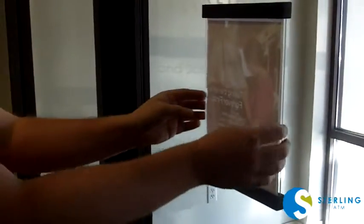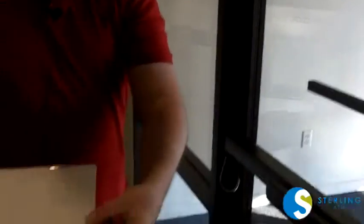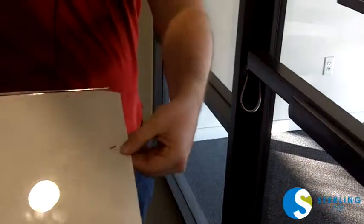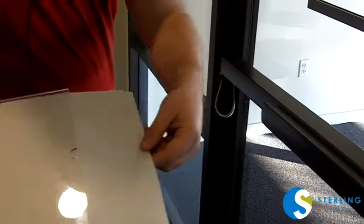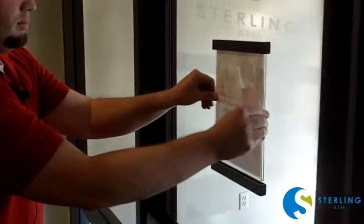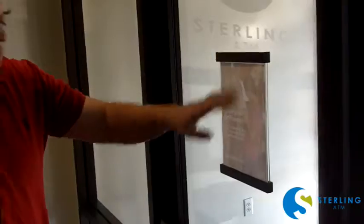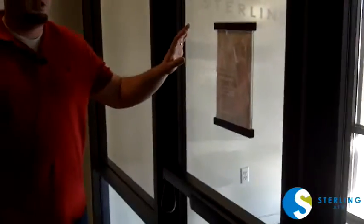To replace the insert itself, remove it. The little thumb hole is going to be towards the back and you can just pull out, replace, and then reinstall. Once you're done, make sure that you also clean your fingerprints off of the glass and you're done.